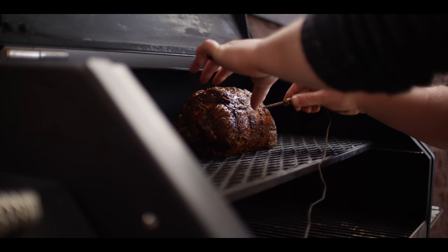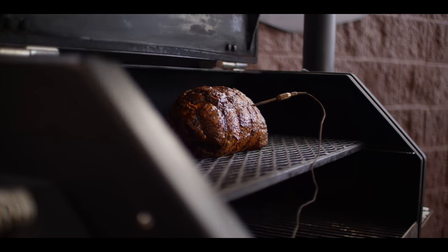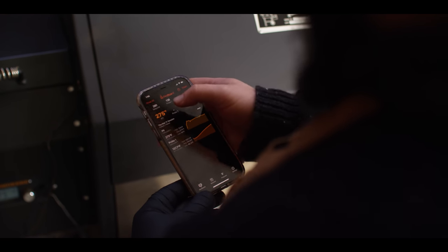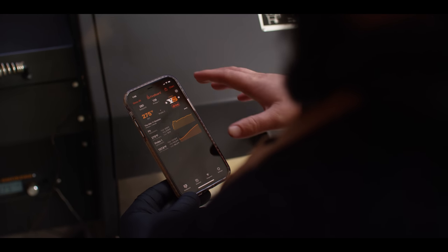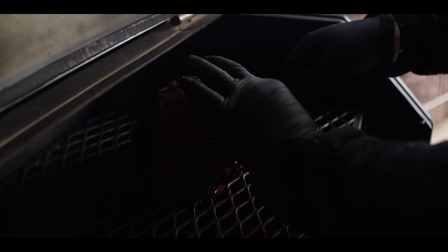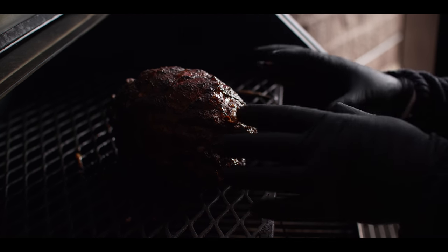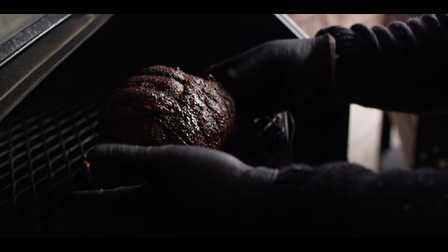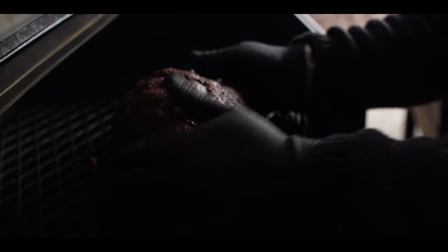Go ahead and place a probe right in the deepest part of that leg to give us an accurate reading. It's been exactly three hours since we put our lamb on and the internal temperature is reading 138°F now. We're shooting for 135 to 140, so we are ready to pull this off. The pit has just been holding steady at 275°F. This is looking really nice — great reddish-brown bark on the outside, obviously super juicy, dropping juice sitting on the grate. Let's go ahead and pull this off and let it rest.